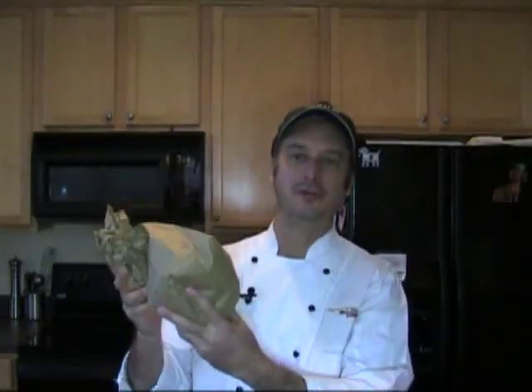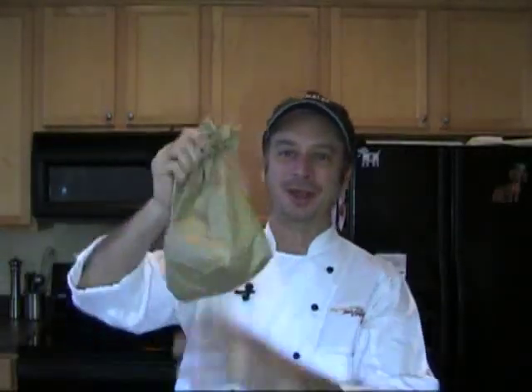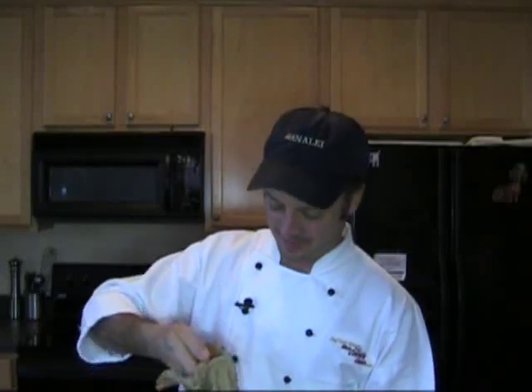I'm back from the Sunburst Tomato Farm in Momire, North Carolina, and Tim was gracious enough to give me a sack full of the most beautiful tomatoes I've ever seen.